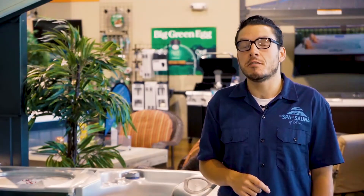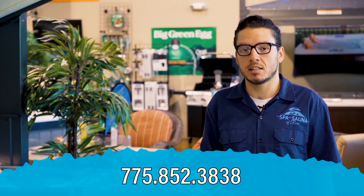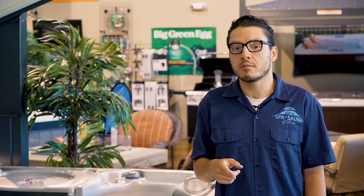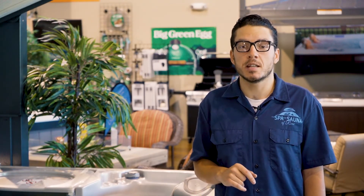That wraps up this video. If you think you might need some more help with some of your service issues, please feel free to call. Our number is on the screen, and keep in mind we have a team of award-winning service technicians ready to come out to your house and get your spa back up and running for you. And if you missed last week's video, we covered how to resolve a flow sensor error and what to do if your spa stops heating. Be sure to check that out. Thanks for watching, everybody. My name's Kamen — we're going to have another video coming to you next week with some more hot tub service issues that you can fix for yourself at home.